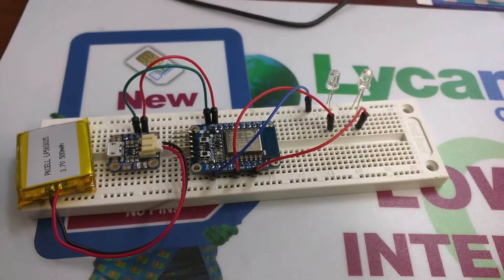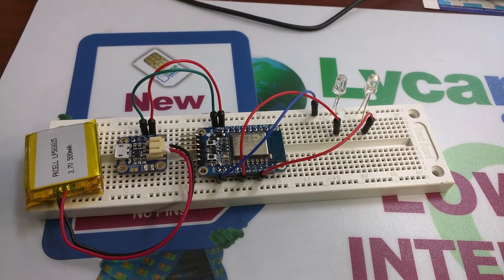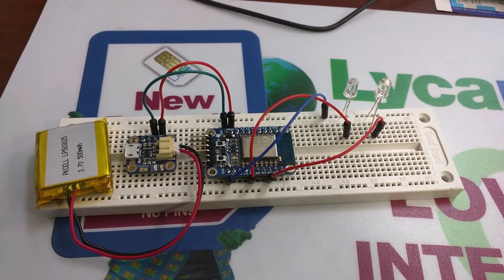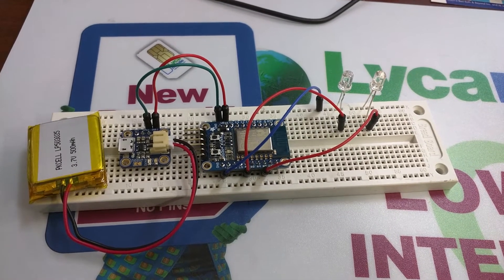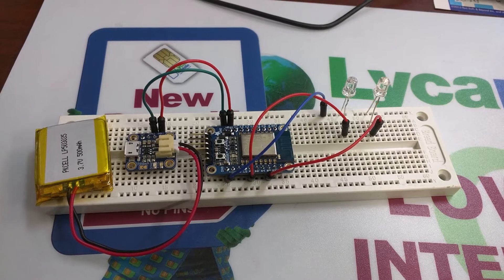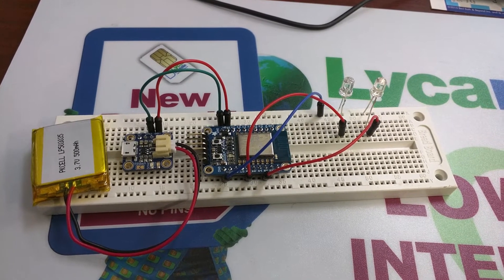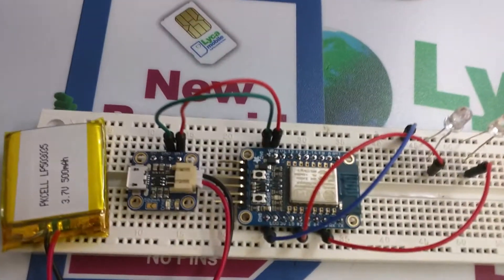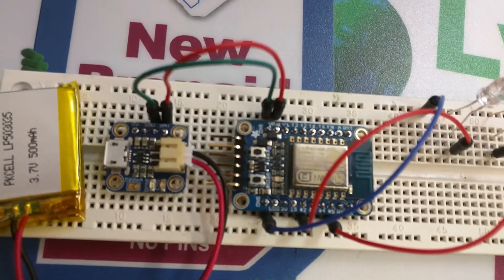This is a short demo test of an example I found in the book called 'Home Automation with ESP8266.' It's just a short example of a web server running on the ESP8266 — this one is a module from Adafruit.